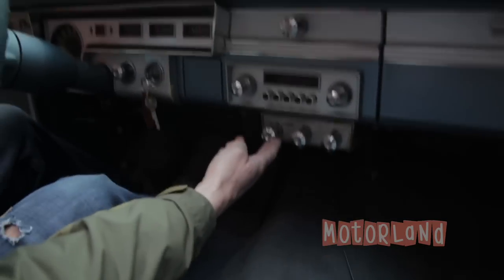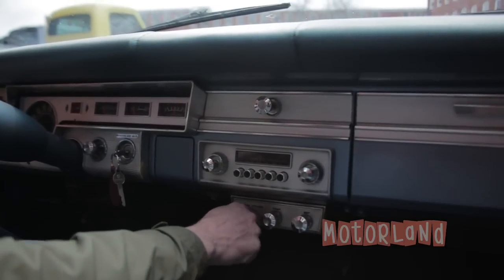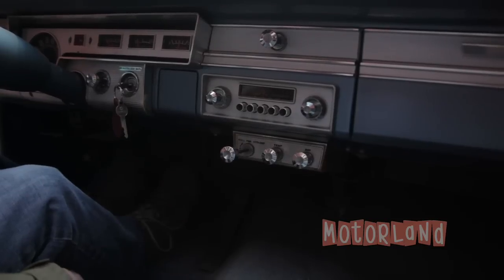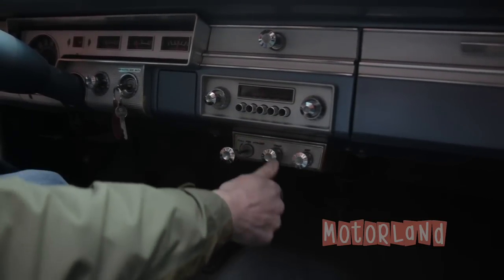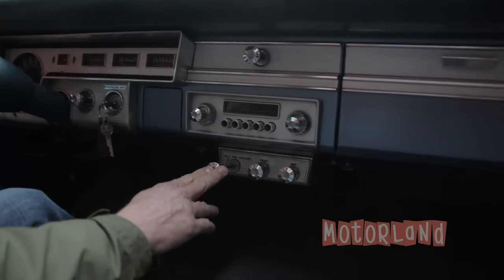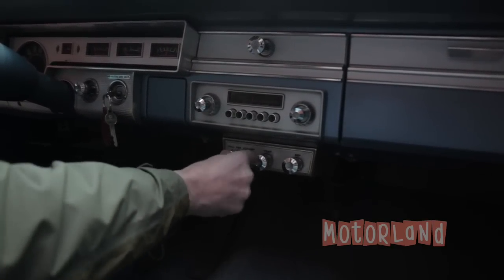Mounted under the dash is the heater and defroster. I pull — you can hear the fan. I can set the temperature, and here's the defrost. Turn it off and push it back in.